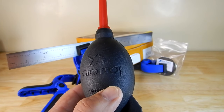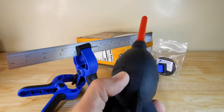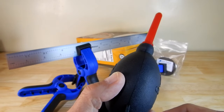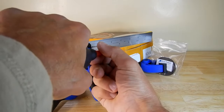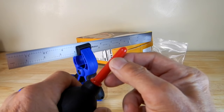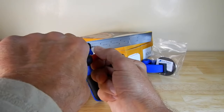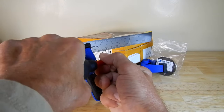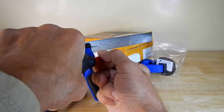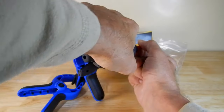So for the first test we're going to use this Giotto blower — this is the large one, which I've used tons of times. We're going to go 6 inches, 4 inches, and 2 inches. Right now I'm at about 6 inches from the tip, and this has got a very small tip. Now I'm going to be about 6 inches away from the tip, and when aimed at the right area you'll notice how it moves. Now we're going to go to 4 inches. And then 2 inches.